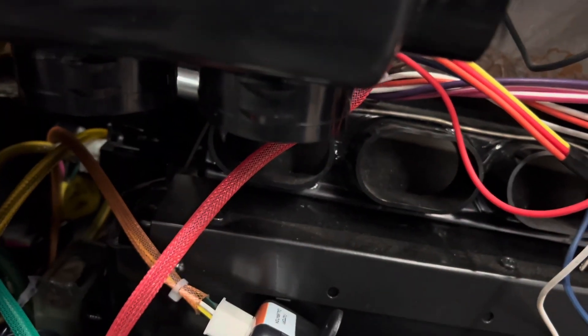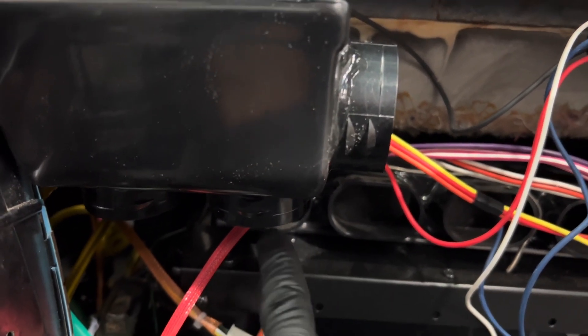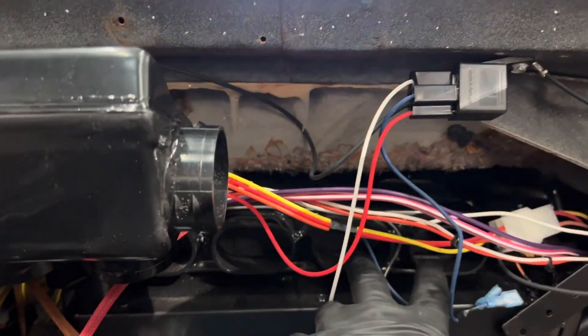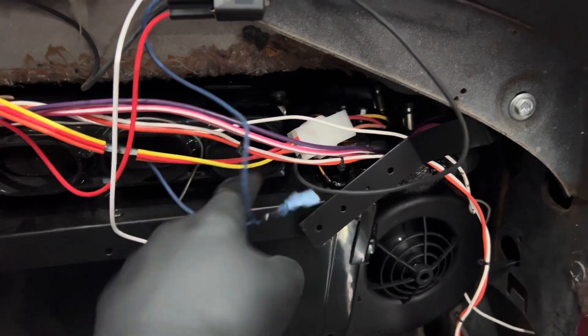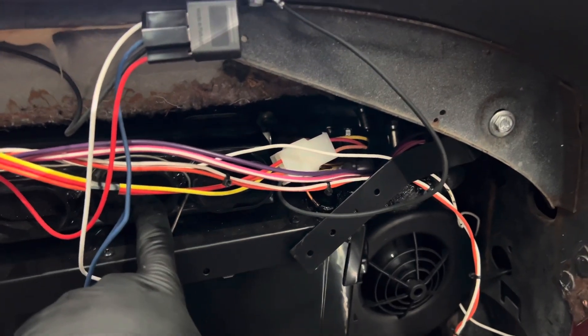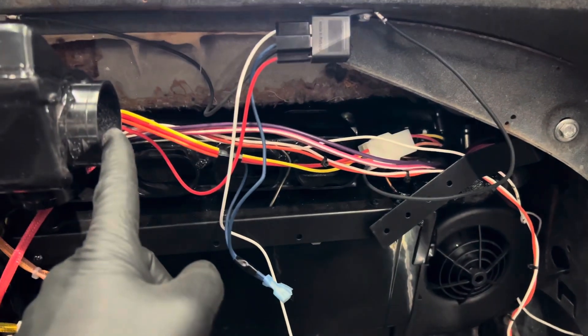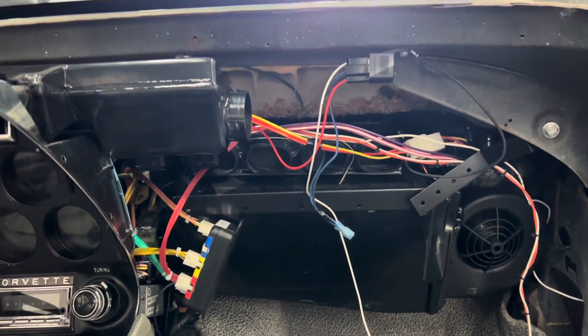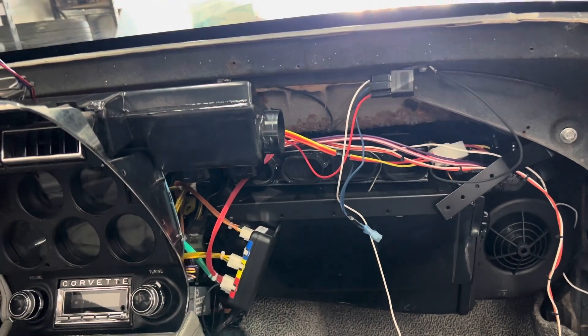So we're gonna run this duct to here. Back — sorry, I had a customer to take care of. So this duct goes to this duct, this duct goes to this duct, and I don't remember where the other one is. If I remember correctly, this one is the vent for here, this one goes to here — I'll have to double-check the pictures because I've got to cut and trim the hoses to match.